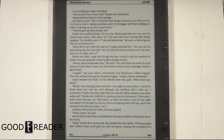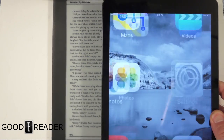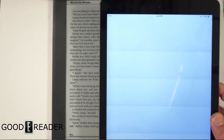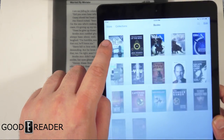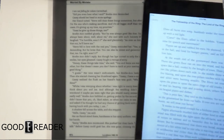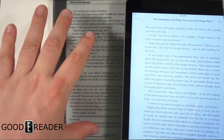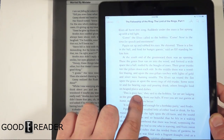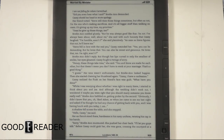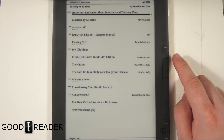If you compare it to say the Apple iPad, it's relatively the same size. If we were to just open up iBooks really quick, you can see that this is much more easily readable than the iPad.